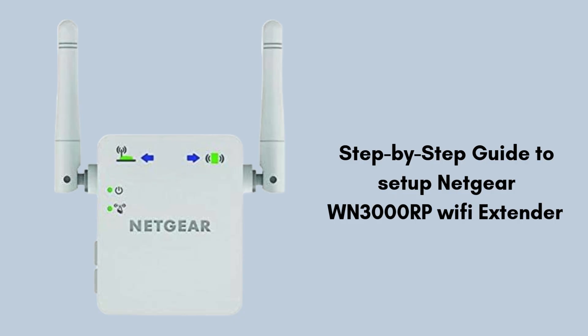In this video, we guide you through the step-by-step process of setting up your Netgear WN3000RP Wi-Fi extender. Learn how to properly connect the extender to your existing Wi-Fi network, configure the settings using the setup wizard, and optimize its placement for better signal coverage. Whether you're experiencing weak Wi-Fi in certain areas or just need to boost your home network, this tutorial will help you get the most out of your extender. Follow along to enjoy improved internet access across your home or office.